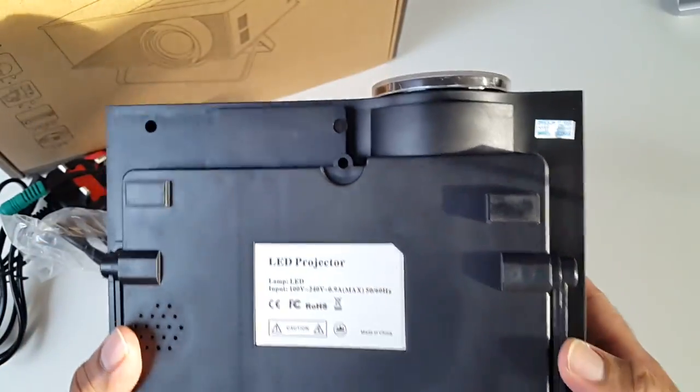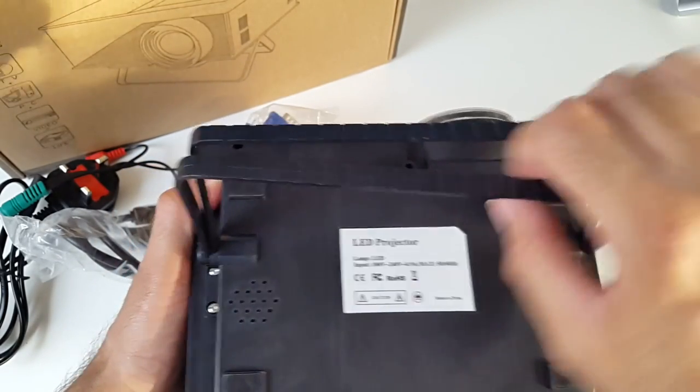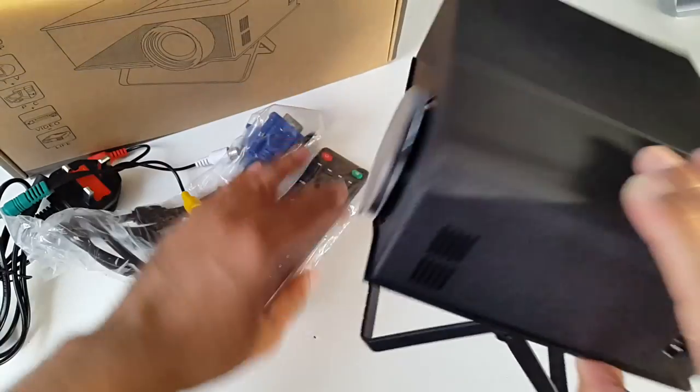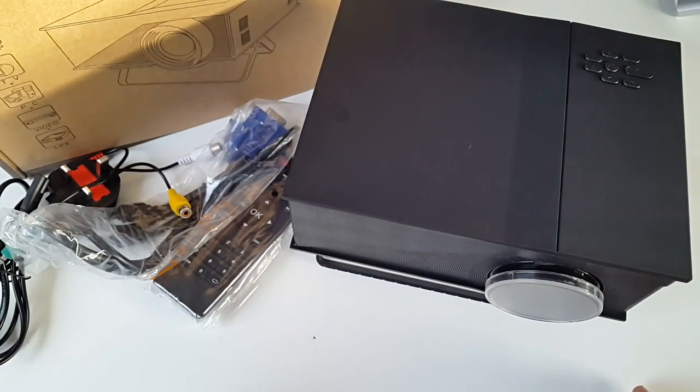This is what the bottom of the unit looks like. What's unique about this one is you've got a built-in stand here — you can just prop it like that, and that's your built-in stand. You can put it at an angle. So let's get this projector all connected up and see how good it is.